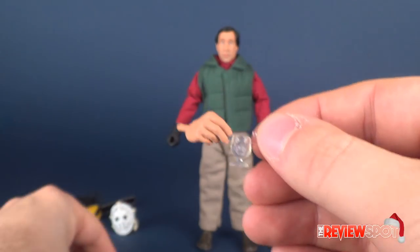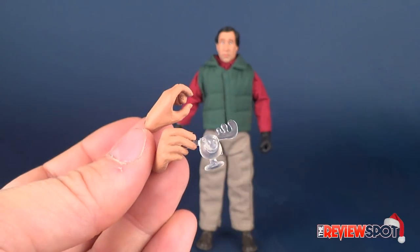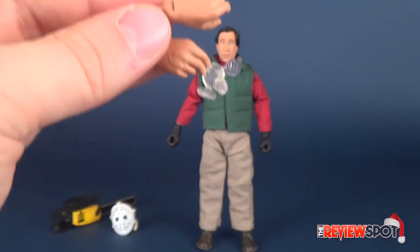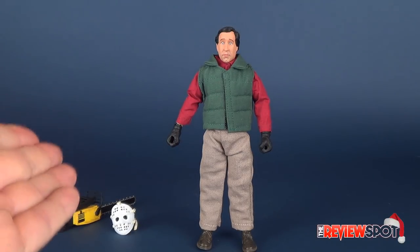He does come with a couple of different interchangeable hands, one of which actually holds the mug perfectly. He also comes with another hand as well — two different hands — so if you want to swap them out, you can certainly do that.